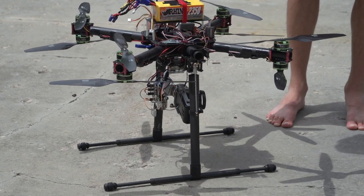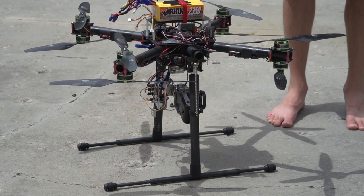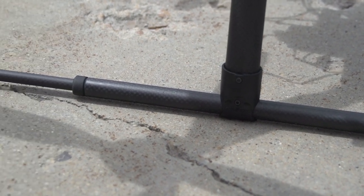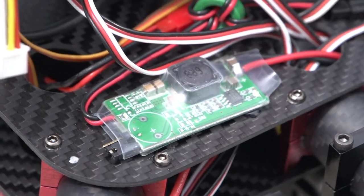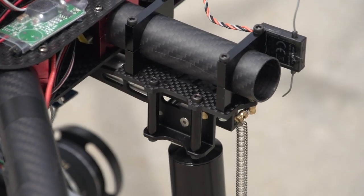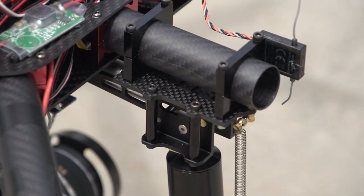They are very sturdy and could easily support any big octocopter. Each one weighs 280 grams and runs off 5 to 6 volts. I'm powering them with a 5 amp BEC and controlling them with my gear port. They can be mounted to 25, 22, or 16 millimeter carbon tubes.